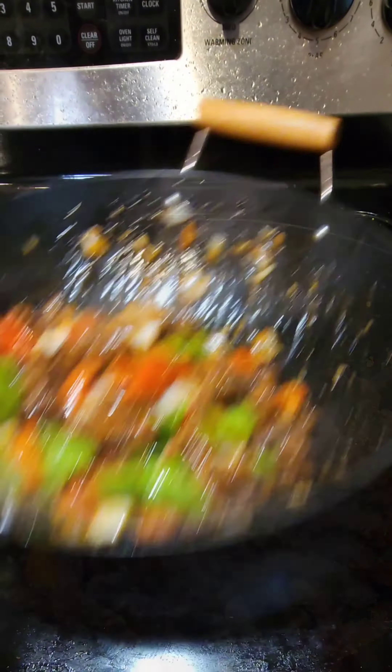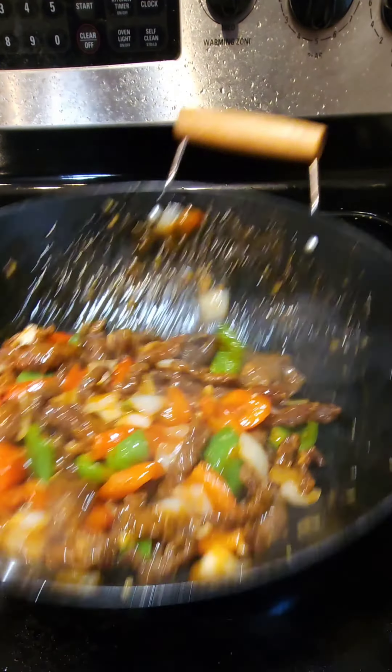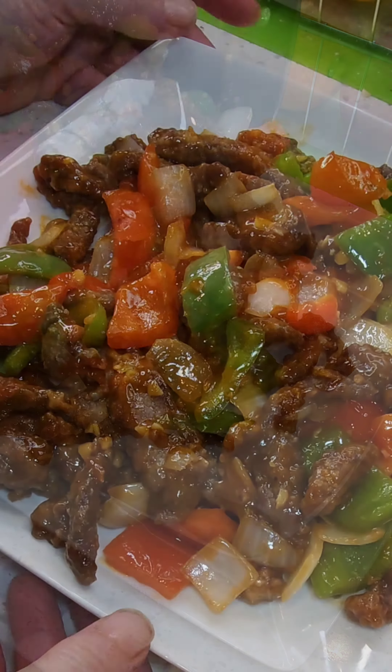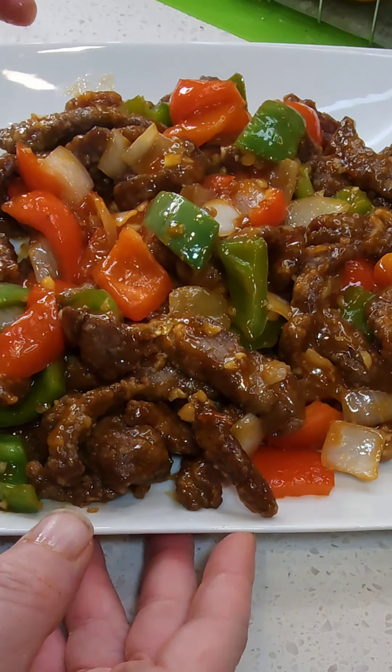Look at that good steak — then we're gonna give it a nice toss. Once we give it a nice toss, you are pretty much good to go. Get some white rice and enjoy. Thank you guys, follow for more.